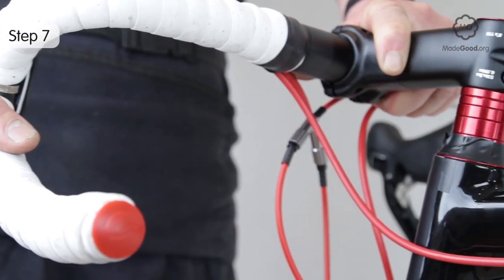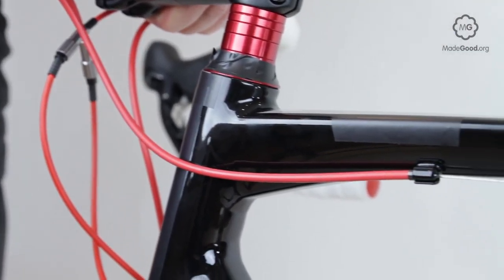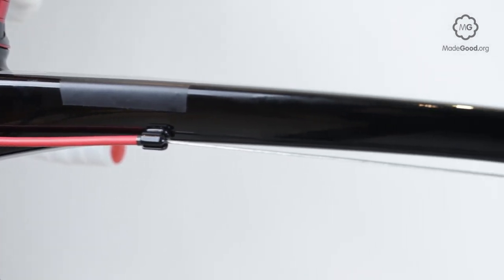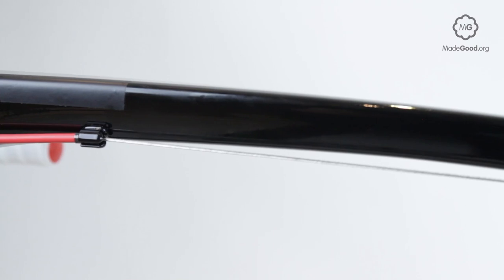Inspect the cables. Are the inner cables shiny? Are the outer cables free from cracks or splits? Does the inner cable slide freely inside the outer cables?